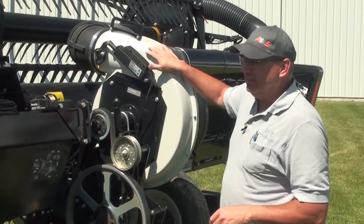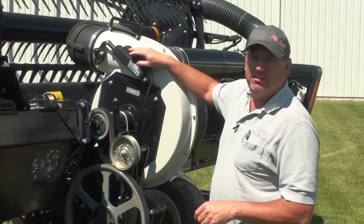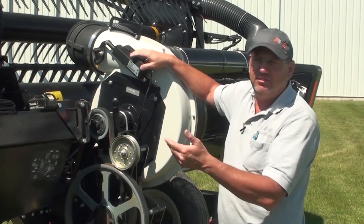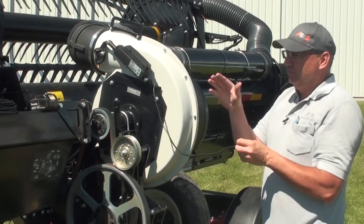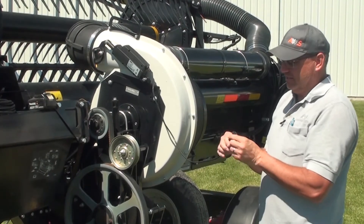In diagnosing any issues with the electric actuators, if you can see no physical damage to the actuator and it's not operating, most often it's an issue with a connection somewhere. The first step in diagnosing is to disconnect the connector at the actuator itself, so you're isolating the entire switch box, combine connection, and the connections in the harness.